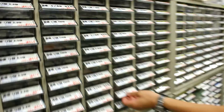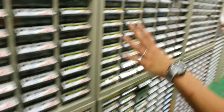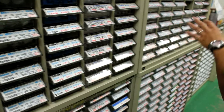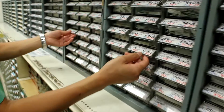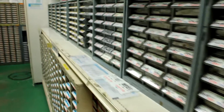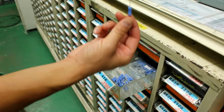Every resistor value and every power rating you want is all here — these are all resistors and potentiometers. Surface-mount resistors too — these are all surface-mount resistors — and more resistors. These are the big 3-watt ones, so you start getting bulky.